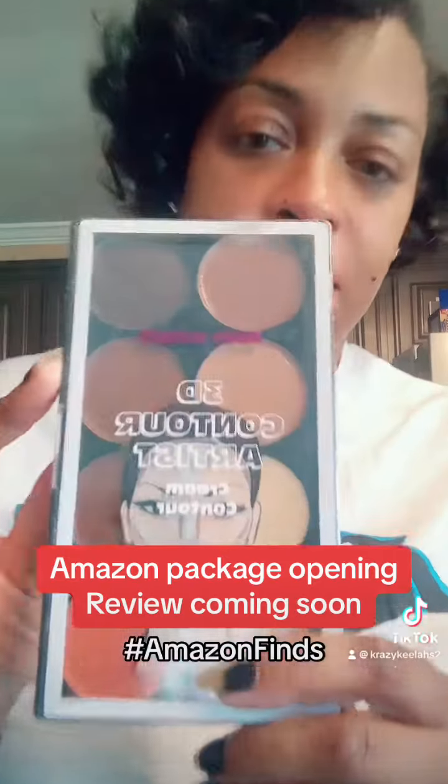I have a palette for contouring because y'all know I like to make my nose look skinny. I don't think it's big but I like it to look a little skinnier, and sis don't want to get surgery. So I got this — it's a beginner's palette, it'll tell you how to do it on the back. This is called the 3D Contour Artist Cream Couture Kit by Ruby Kisses. I will be trying that out tomorrow along with this.